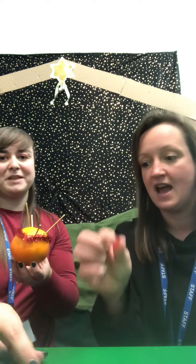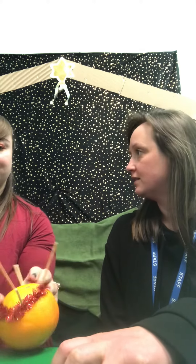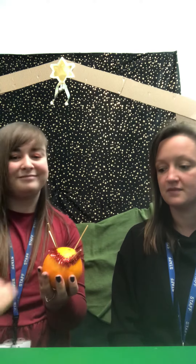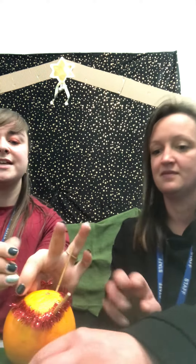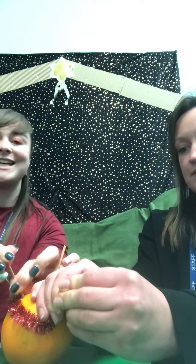We've also got some dolly mixture — well, gummies and some raisins. We're going to stick those onto the cocktail sticks. These represent the fruits of the world: us, animals, the ground, and the sea. We put them on each of the sticks, and the sticks also represent each season.